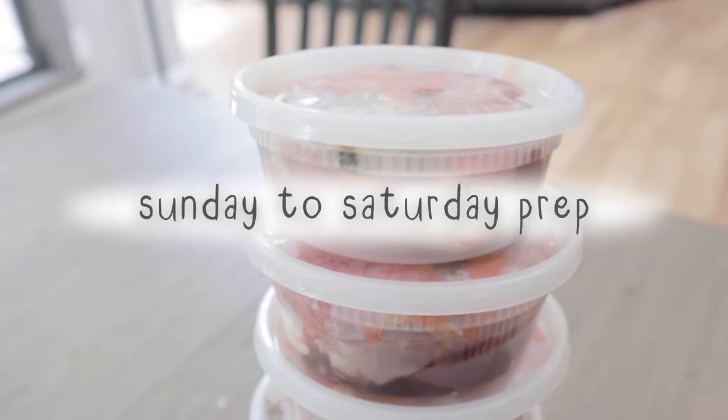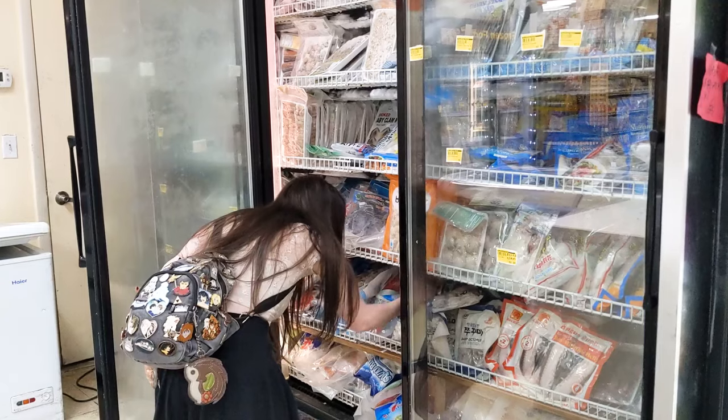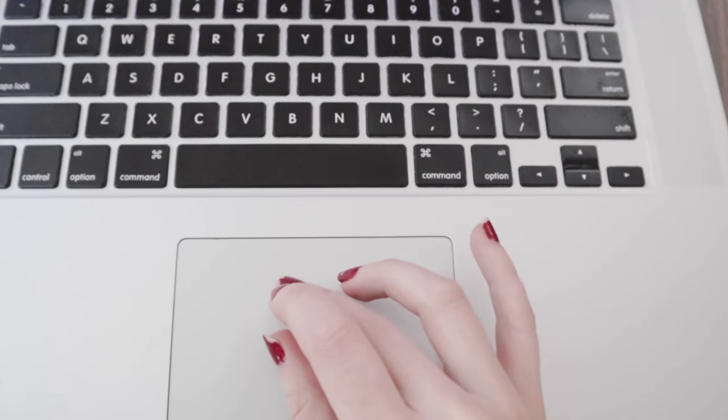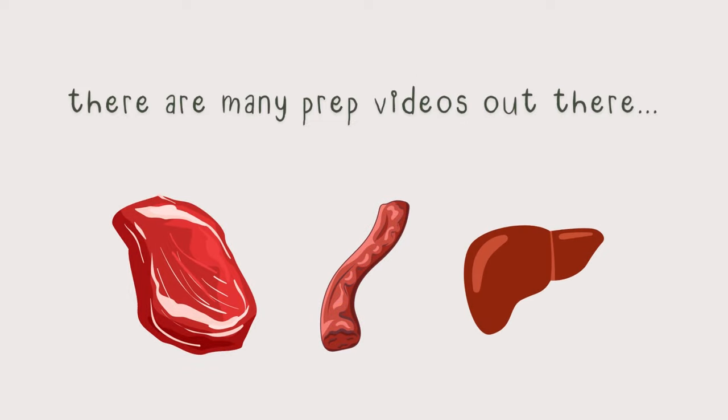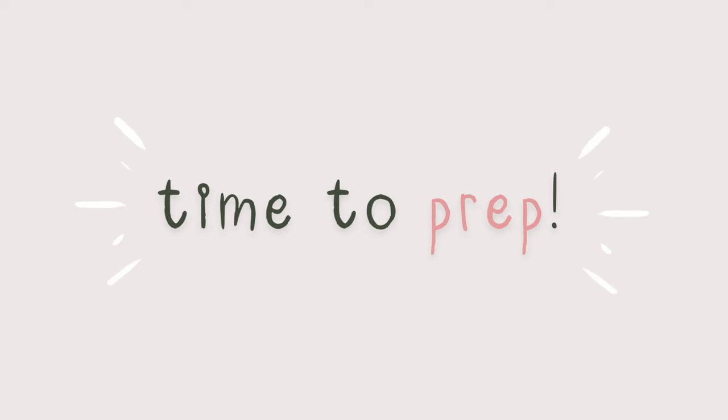I'll be doing a seven-day prep this week. I usually create his balanced recipe after shopping because I don't always know what I'm going to find, so I did that right before I started filming. Many raw food meal prep videos don't go over balancing the meals, so I am going to emphasize this in the video. So, let's start building these meals.